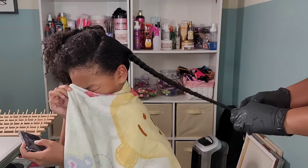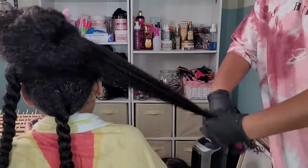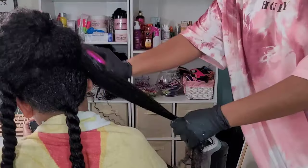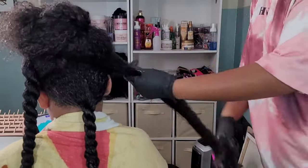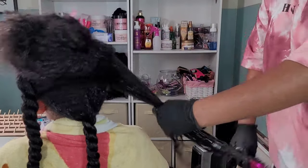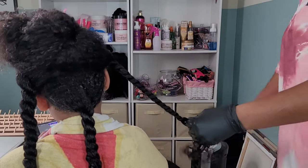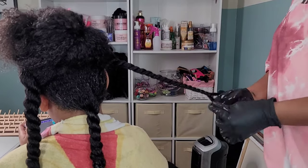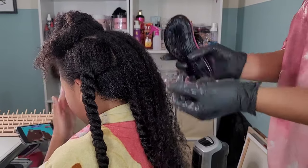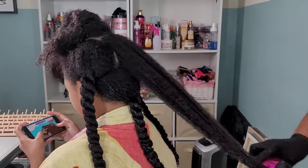After I section off her hair and detangle each section, I twist them back up to keep them from re-tangling, because with high porosity hair you experience a lot of tangles which can lead to breakage. I usually end up with five to six sections because her hair is just that thick. She's also very tender-headed around the nape of her neck and the center of her head, and those are usually her most tangled sections.